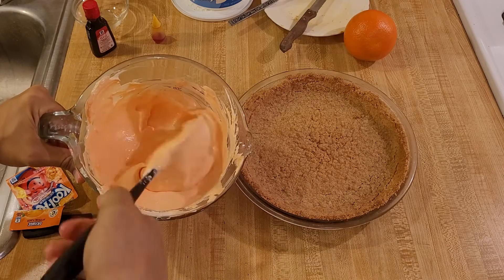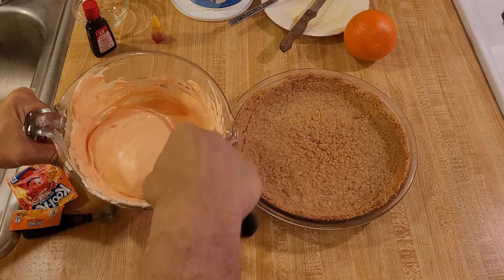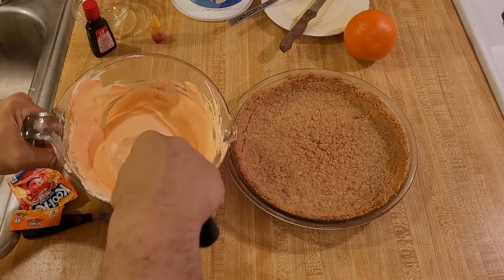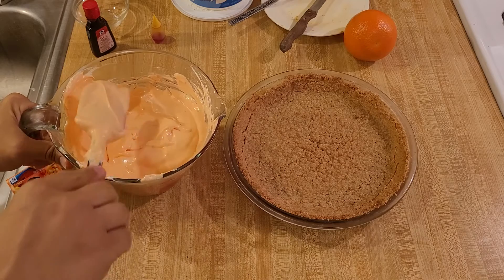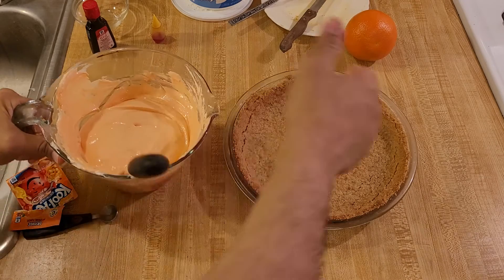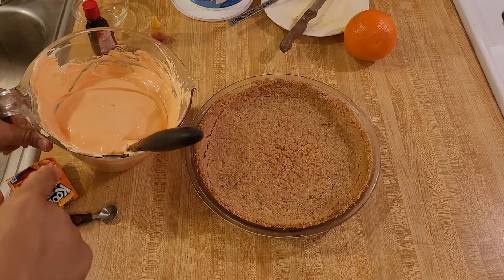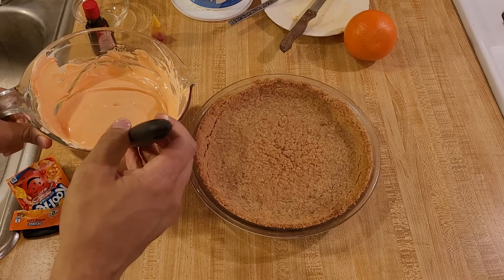As you can see, the Kool-Whip is totally combined with the sweetened condensed milk, the orange Kool-Aid powder, the orange zest, the orange juice, and the food coloring. I tasted it and it definitely tastes like an orange creamsicle. I'm also glad I added some food coloring because I think it would have been kind of pale otherwise.